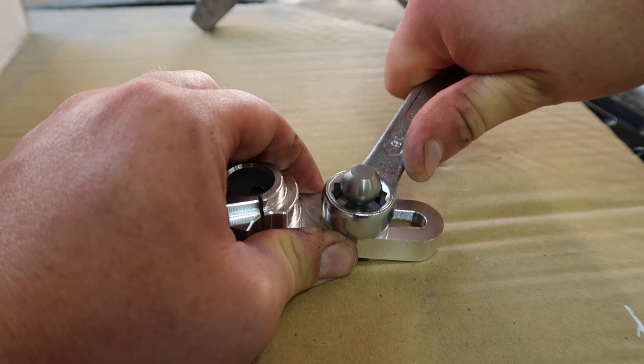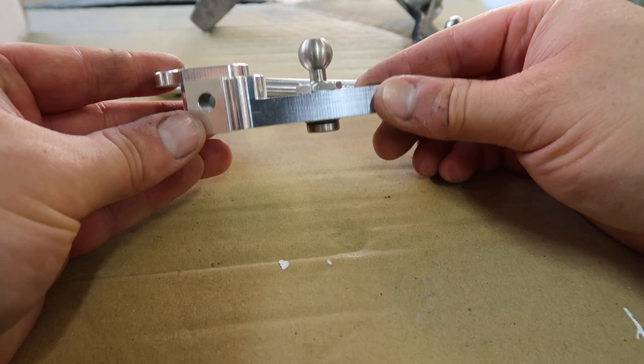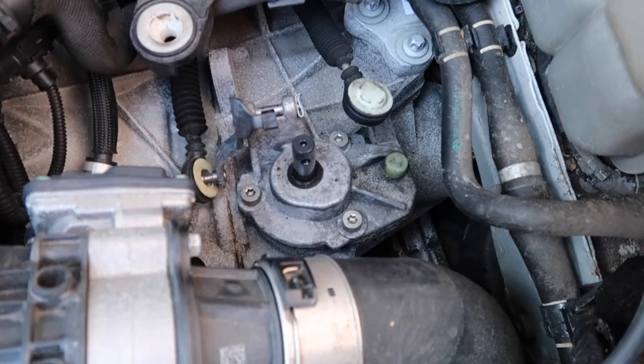That's starting to tighten up nicely. As you can see, the nut was captive so we didn't need to hold it from below — very, very convenient, another nice little design feature. Now we're ready to get our new arm into the car.